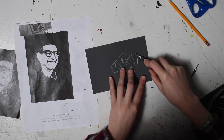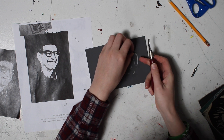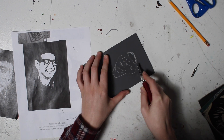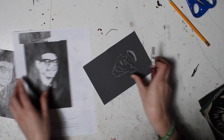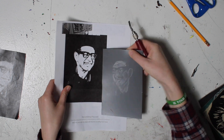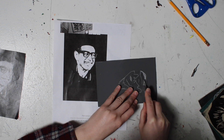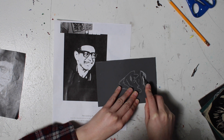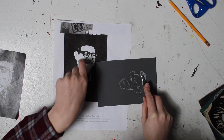I'm going to start with his forehead — just carve, carve, carve away. While I was carving, I had my printed picture right next to me so I could see small details that got lost in the transfer. And I'm just going to continue to do this until I carve away all of the white.